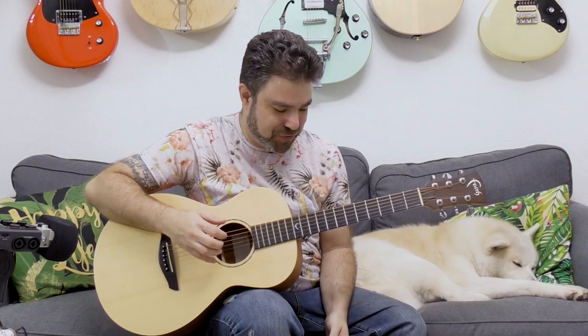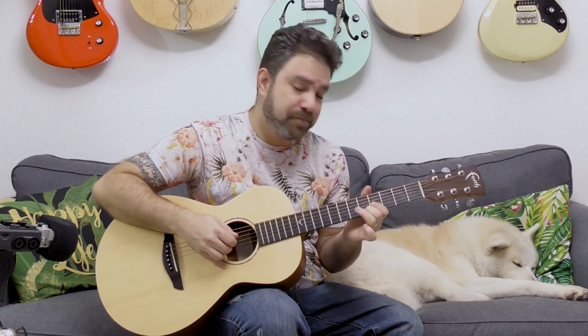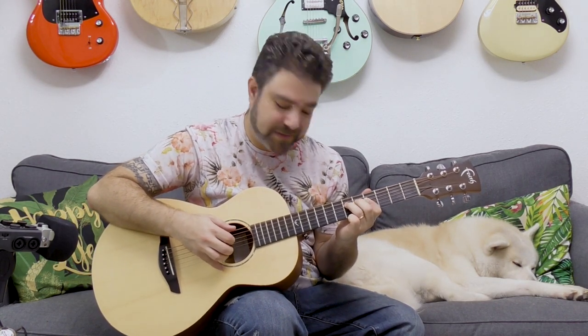Many of you have emailed me about this after I uploaded the electric guitar lesson on country double stops, and you asked me whether this can be played on acoustic — the answer is a resounding yes. So let's learn country double stops. I'm also going to explain what it means and how to create your own double stops.